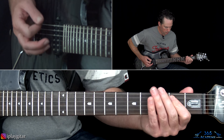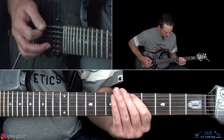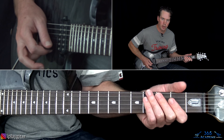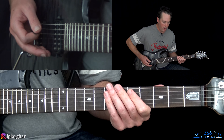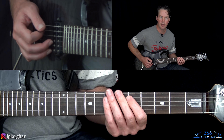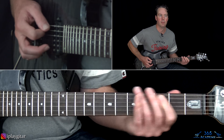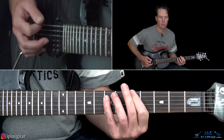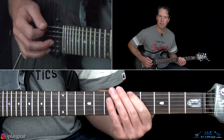After the solo, we have the groove section — same riff as earlier. One, three, five, then pull off six to zero, hit the low E, then five to zero, and start the riff over. Then do the riff again with a pull-off: six, five, three straight through.